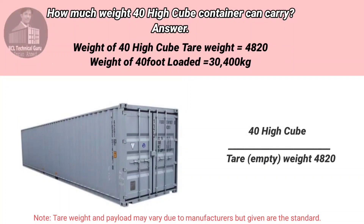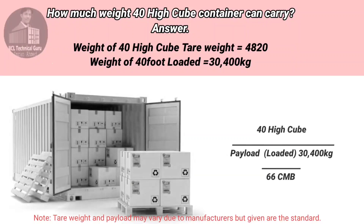How much weight can a 40-foot high cube container carry? The tare weight of a 40-foot high cube container is 4,820 kilograms. The payload weight of a 40-foot high cube container is 3,400 kilograms and 66 CBM.